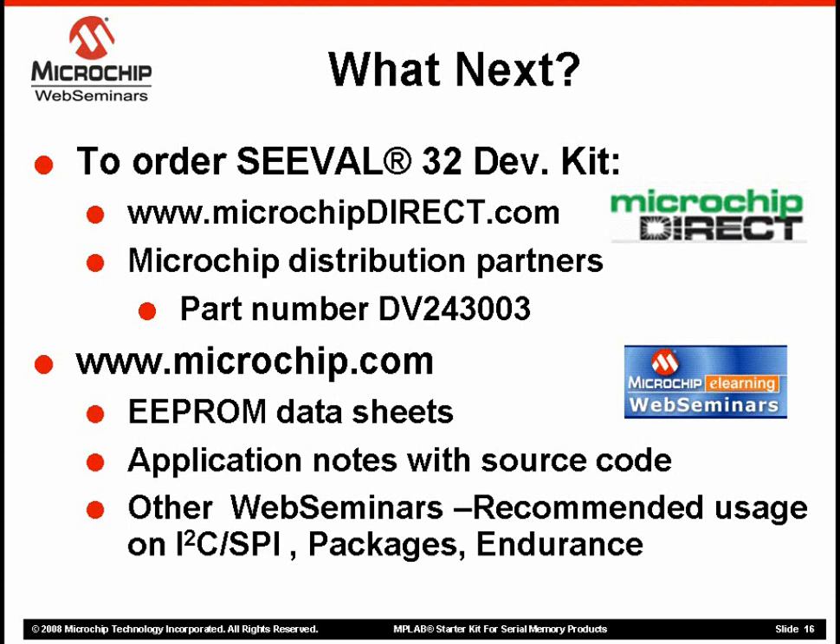Or, many of our distributors and catalog house partners keep these tools in stock. In either case, search the respective website, or just Google for MPLAB Memory Starter Kit, or for DV243003 — that's the tool's official part number.